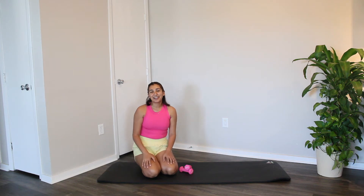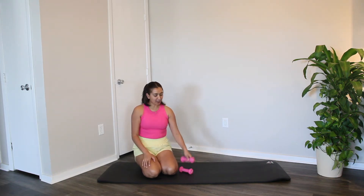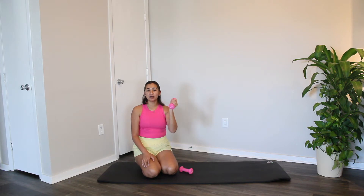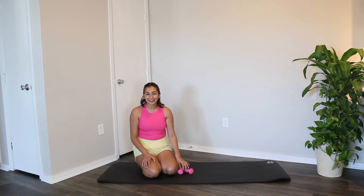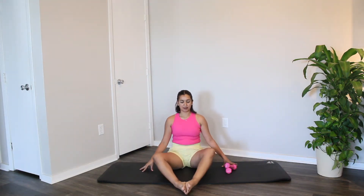Hi everyone, welcome to my channel. Today we are going to be doing day four of the pilates to savasana challenge, and we are working on our upper body today. I am using two pounds of dumbbell — you can do lighter or maybe a little heavier according to your need. Let's go ahead and get started.